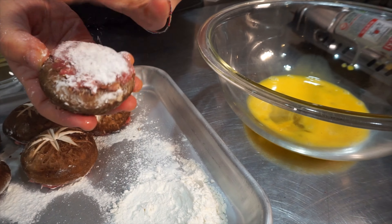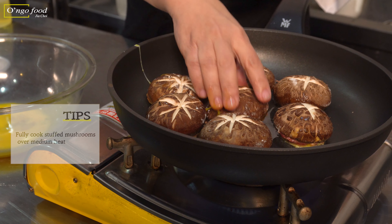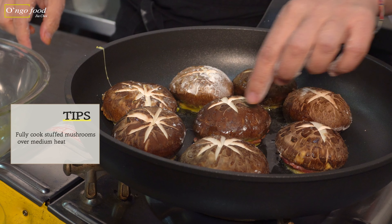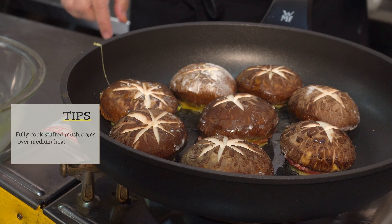Lightly apply the egg wash to the mushroom, then place them in the pan. It takes only about 10 minutes from cooking to serving, so this process is quite simple and easy. Cook until the meat is fully cooked and looks nice golden brown — about three minutes on medium to medium-low heat — then flip to cook the other side.